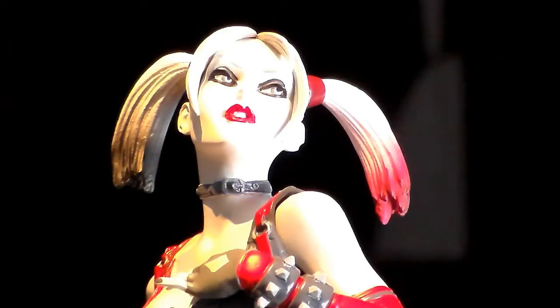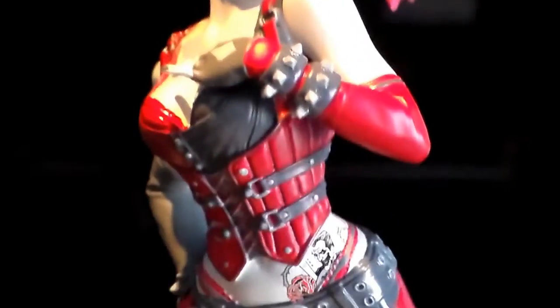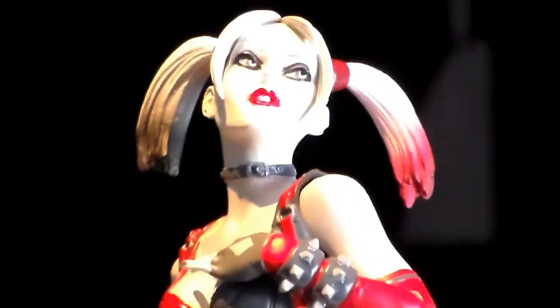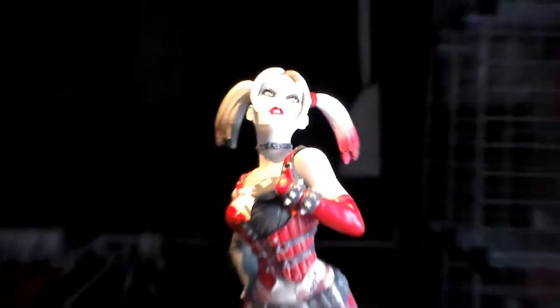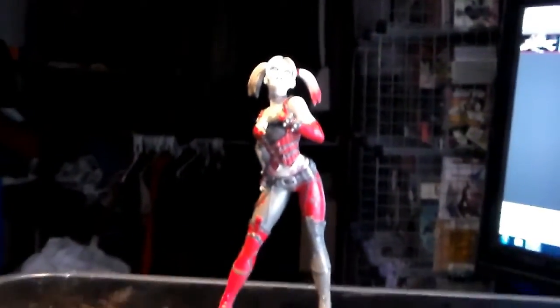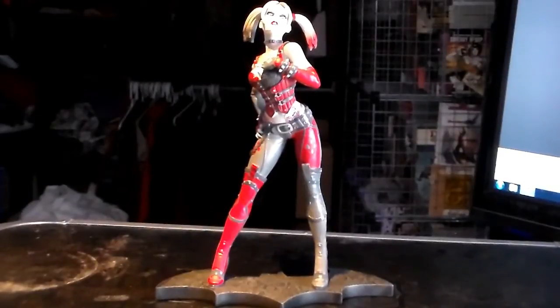And there she is. I gotta say, guys, this statue is fantastic. I really, really dig it. It's got a lot of great detail and a lot of care was clearly put into it. Come on — that's a total Harley Quinn pose. I would have preferred if she had her bat from the video game, but beggars can't be choosers. That's how she'll be sitting in your display cabinets if you pick her up.